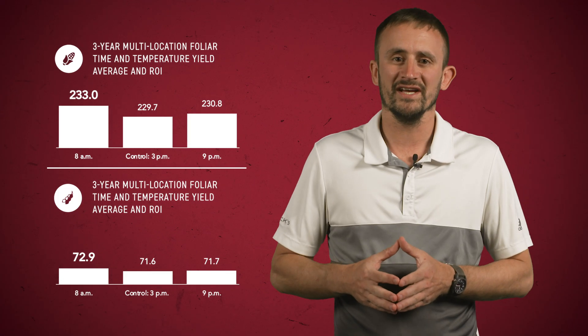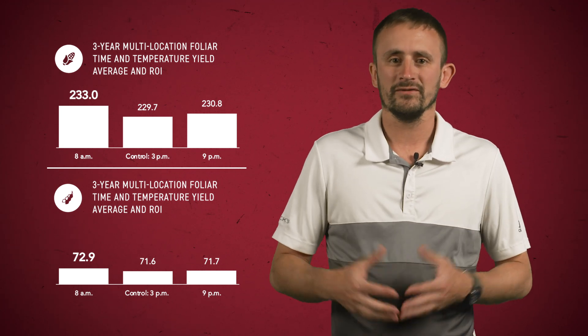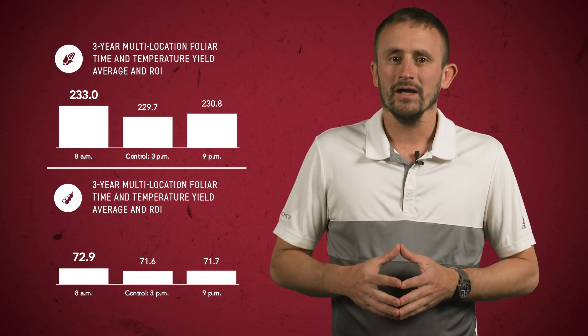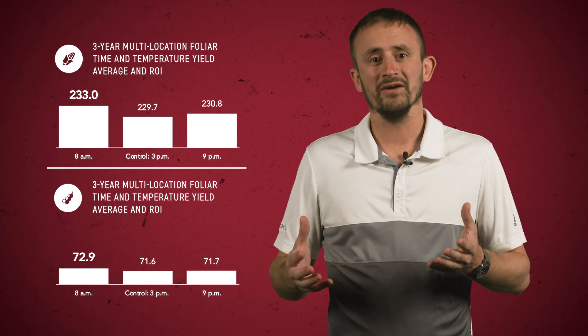PFR studies suggest that the time of day of foliar application is critical. Applying in the morning — say, 8 a.m. — seems to be a lot more profitable than applying that same product in the afternoon. This comes down to what's going on in the leaf itself. Early in the morning when temperatures are cooler, the stomata and the guard cells that surround the stomata — the entry points into the leaf — are more open and more receptive to taking in that fertilizer. In the heat of the afternoon, those guard cells and the stomata are closed, making it a lot harder to get those nutrients into the leaf.